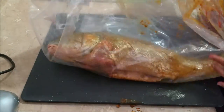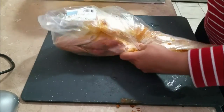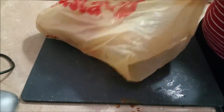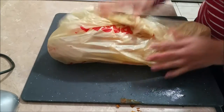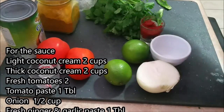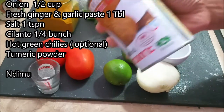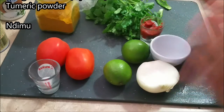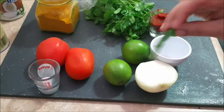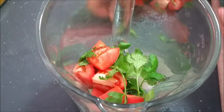This is one of the specialities from Zanzibar — we have a lot of coconuts over there, so of course this fish has a coconut sauce that's very nice and tasty. For the sauce I'm going to be using two types of coconut milk: light and thick. I've also got fresh tomatoes, onions, tomato paste, and green chili that I've deseeded because I don't want the sauce to be too spicy. I'm putting everything in the blender — just chop it and blend it.